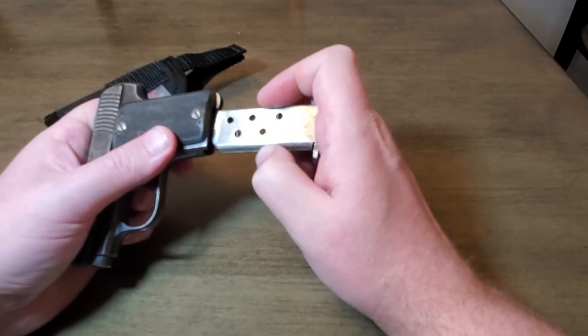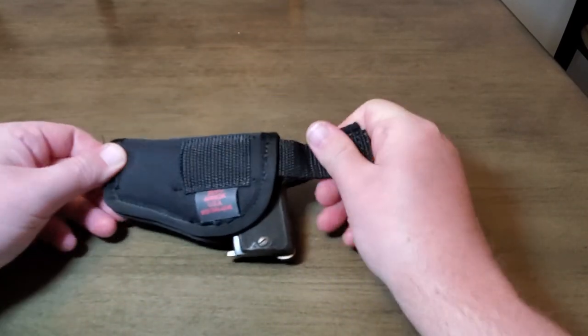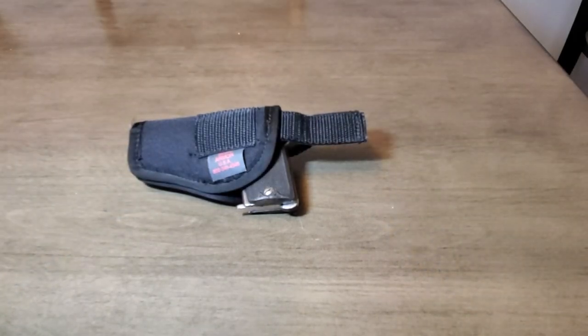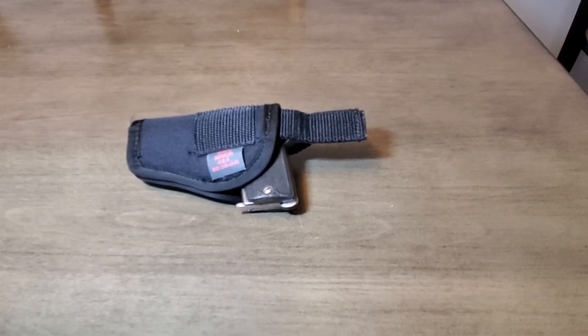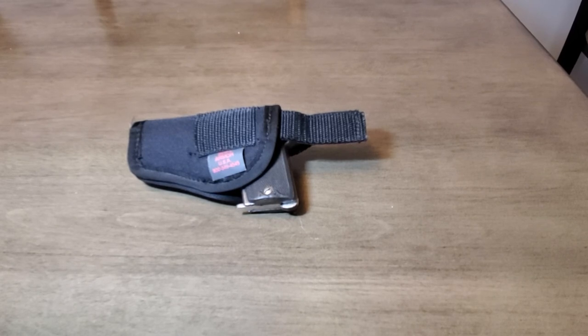Again, this video is for educational and demonstration purposes only. I hope that you found it very pleasurable. I have a lot more stuff that I would like to show people — older stuff, things from the Vietnam era, not weapons, but cutlery and things that were brought home by soldiers and given to salesmen and things like that. I also have an old 1969 Sears Roebuck radio that still works, from my grandfather.